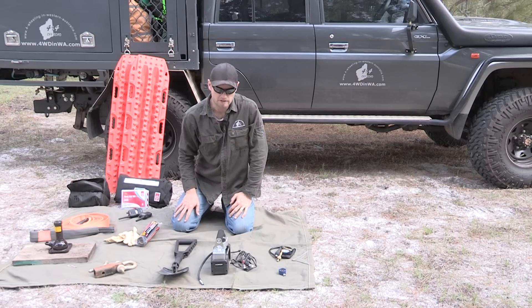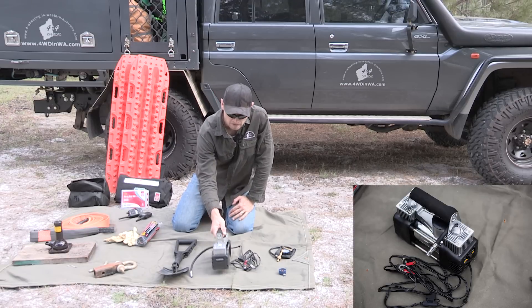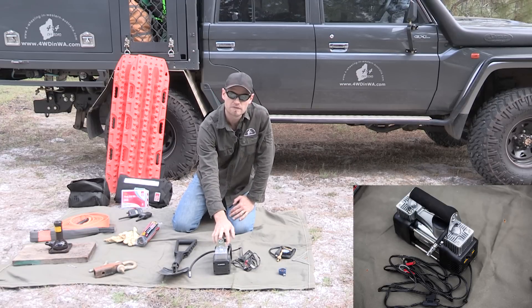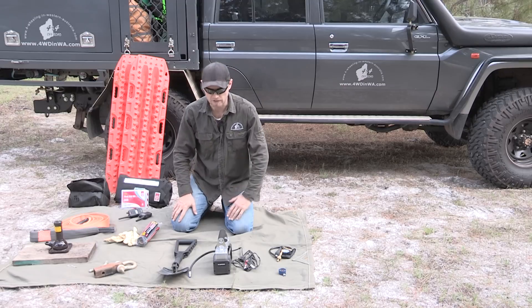When you finish off-roading, you need to pump your tyres up again, otherwise you damage your tyres on the road. So get a compressor — you can honestly get these for as low as $30 Australian. You don't need the big fancy one.